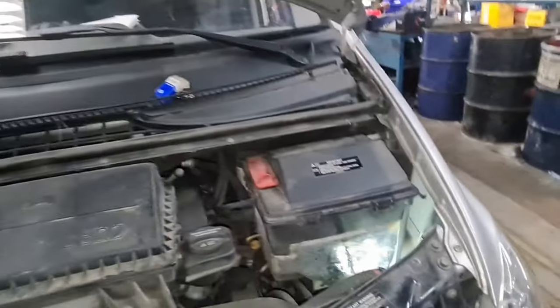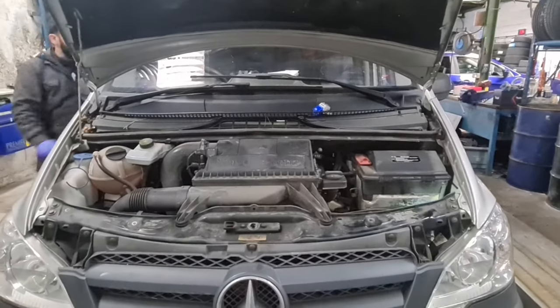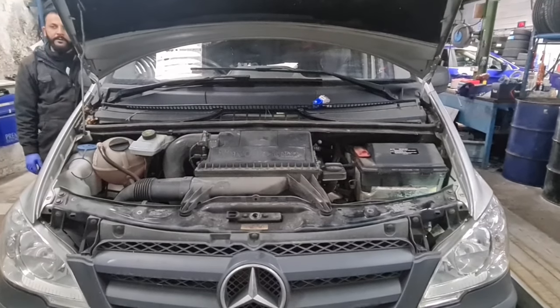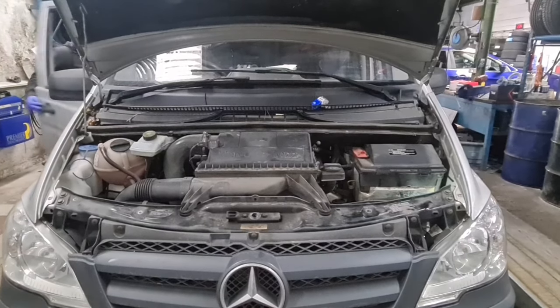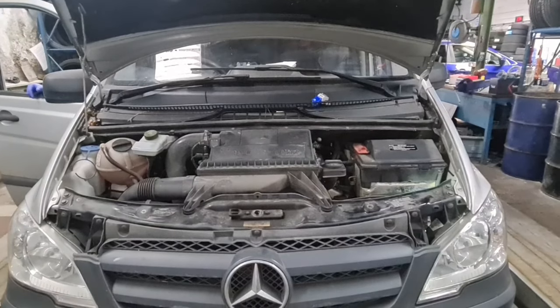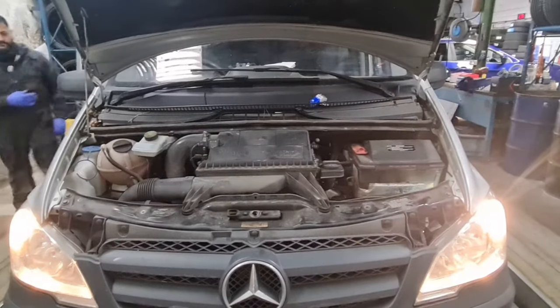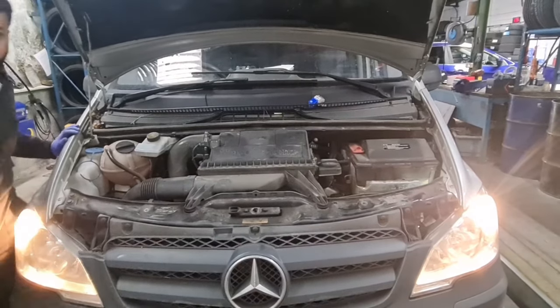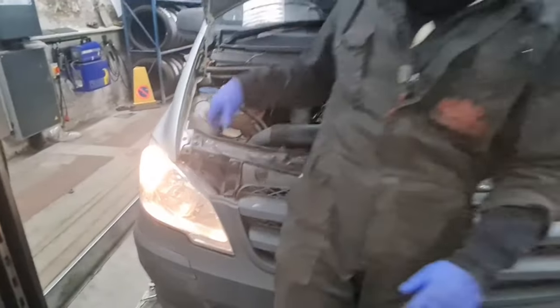We're just going to check and make sure it's working. With this one I have to have the engine running to see the daytime running lamp. You can see now that one's working as well as this side.